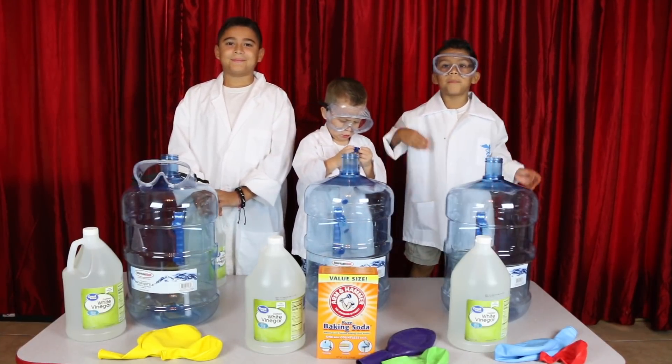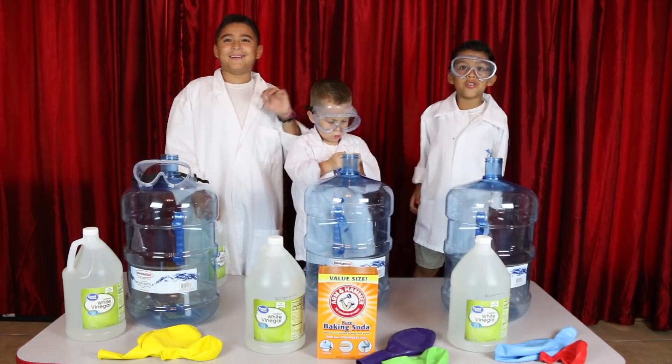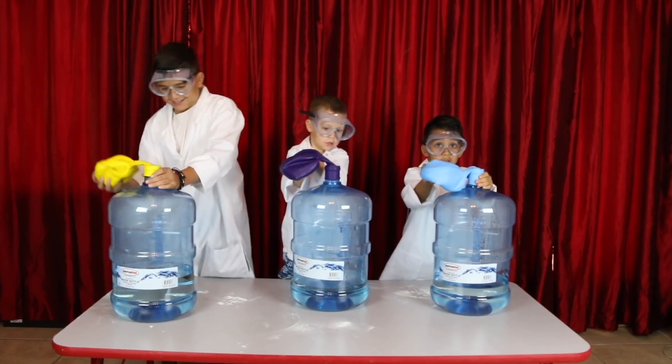Today we're going to blow a big balloon! Look, this is really big. One, go!